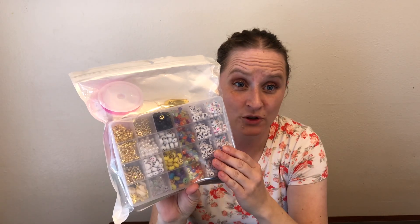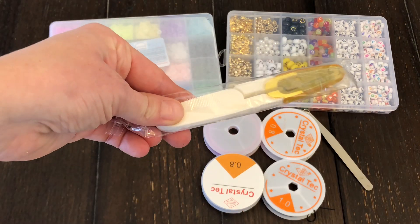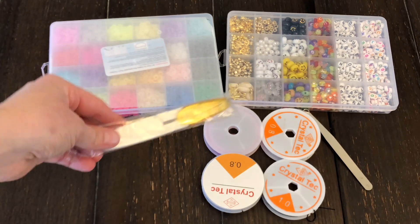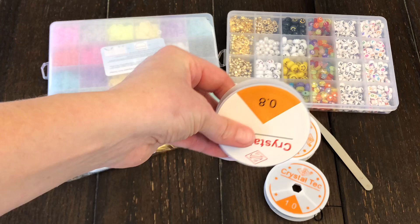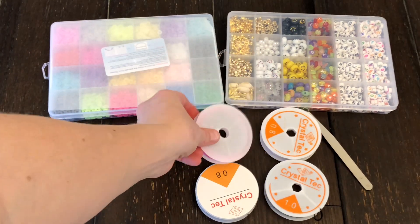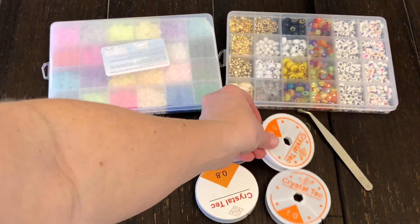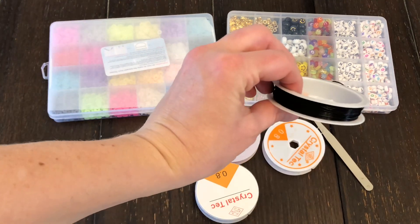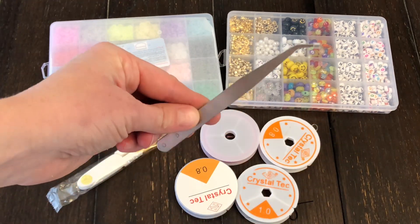I have here some beads for jewelry making. We're going to open up this bag and see what's inside. It comes with some scissors to help you cut up the strings, four different strings of different colors so you can pick which color you want to string the beads on, and some tweezers to help you pick up the different beads.